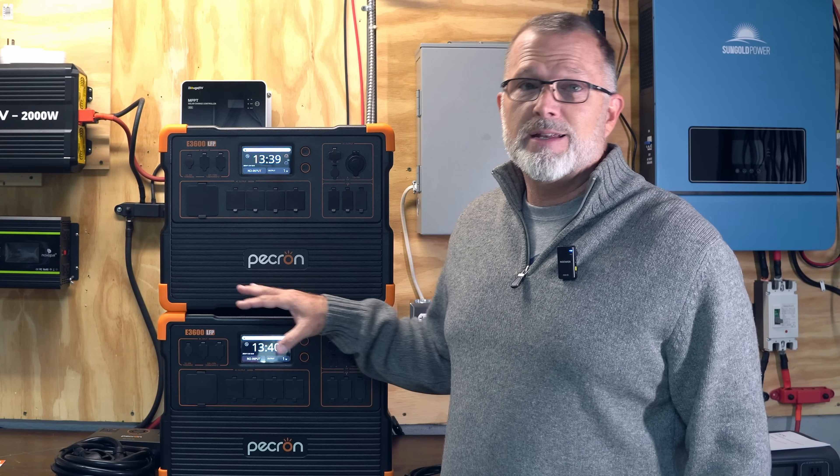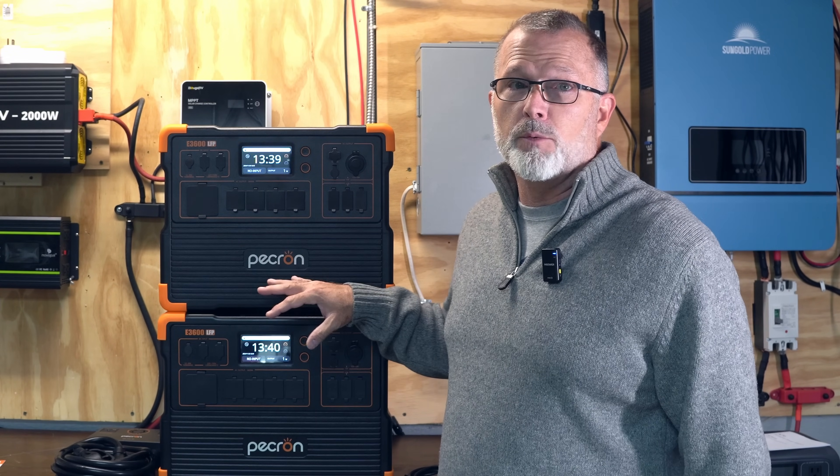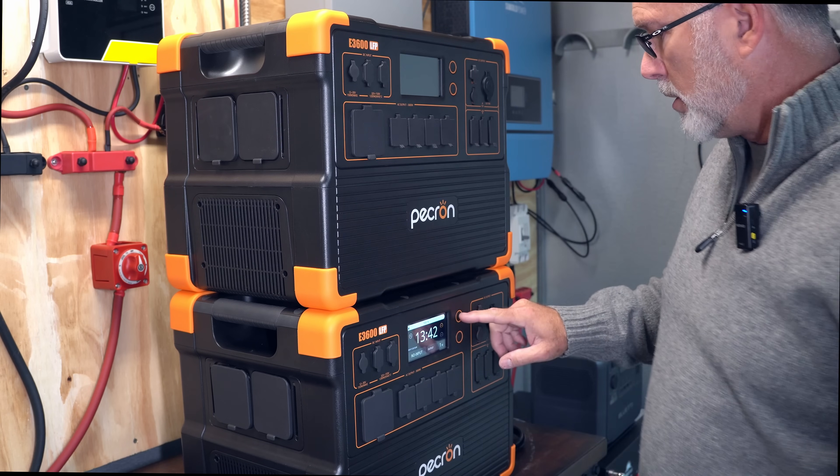That's nearly 31 kilowatt hours of capacity — enough to provide at least several days of emergency backup power for a home, even before adding solar. According to the manual, you first have to turn both units off.